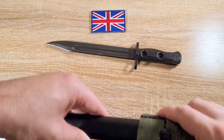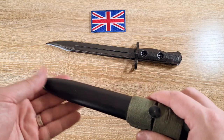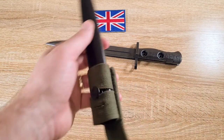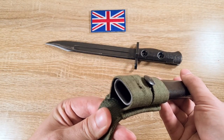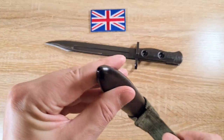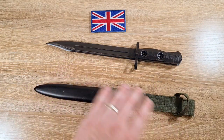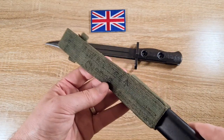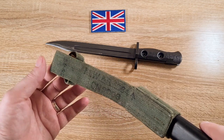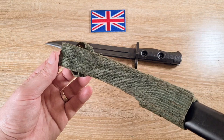Moving down to the scabbard, it's essentially just a number five style scabbard — the same as what you have on the number five jungle carbine bayonet and the number nines. The major difference is that the throat is black metal instead of brass. Other than that it's pretty much the same, with a drench hole at the bottom. We've got a standard green frog; this one's actually original with a broad arrow and 1984 stamped into it.